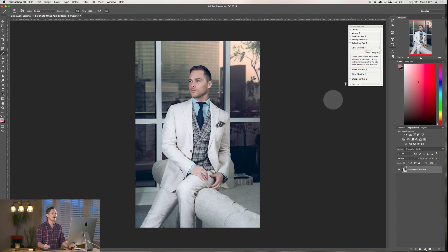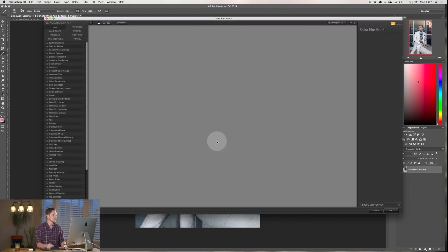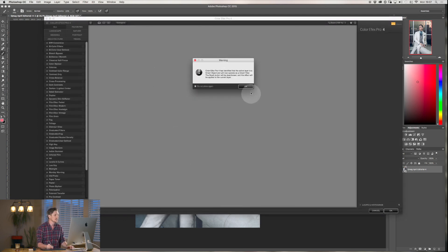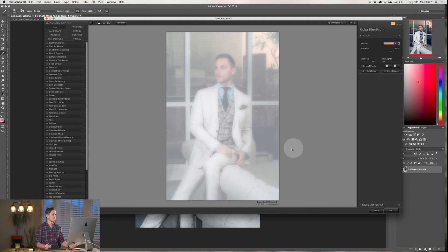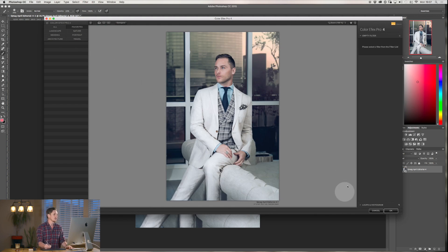Here we are in Photoshop. Click up here on Color Effects Pro 4 and it's going to load up — it takes a moment. It analyzes the image and always opens with a preset already in place, which is a very odd one. Let me just get rid of any edit on this and walk through the panel so you know what everything is.